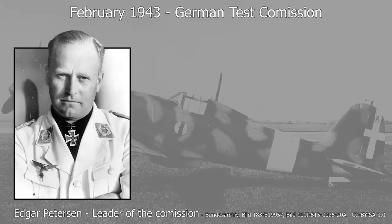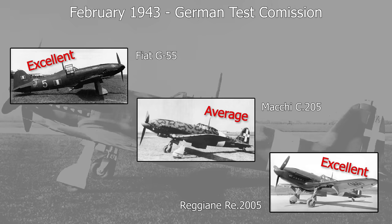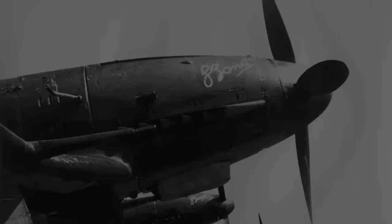In February 1943, a German test commission was sent to Italy to compare the performance of the Italian Serie 5 fighters to that of the Bf 109 G4 and the Focke-Wulf FW 190 A5. The G55 and the RE 2005 were rated excellent, while the C205 was rated average. However, the RE 2005 was too complicated to mass produce, so the Germans concentrated on the G55. Oberst Pettersen, the commission's leader, went so far as to say that the G55 was the best fighter in the Axis.